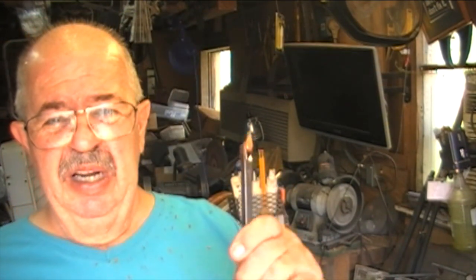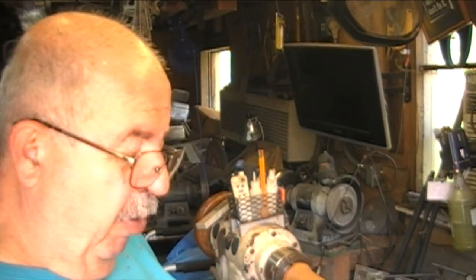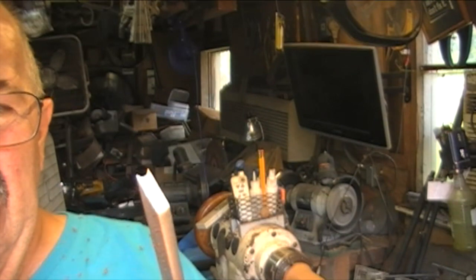I didn't even bother putting a handle on it — I will now. I'll put a handle on it, clean it up a little bit, take a loop bump off the bottom, just to style it out, so it's prettier, then put it in my tool rack. The other tool we used today — take a look at that — that's a D-Way tool. D-Way tools, that's where you're going to get this. He's got a couple of different sizes and it's a beading tool.